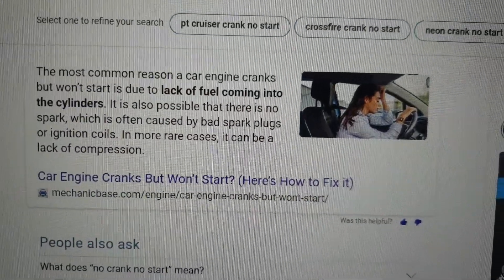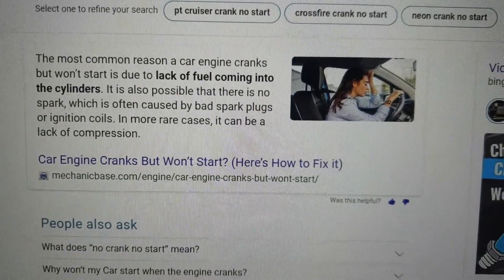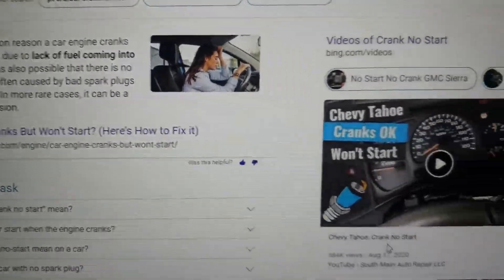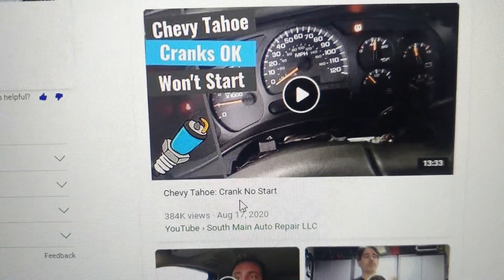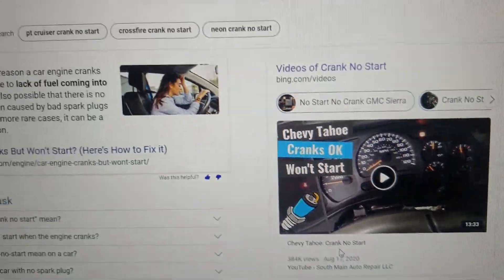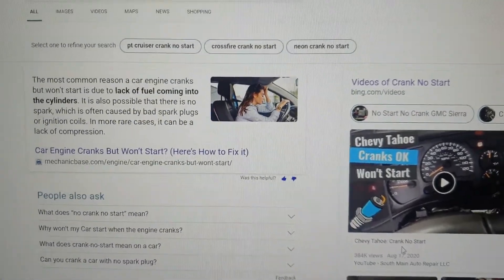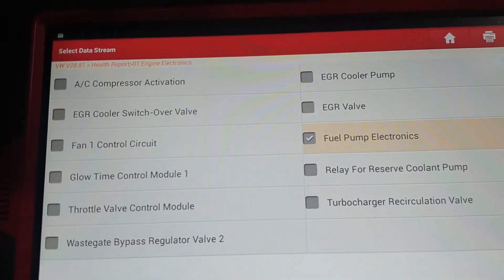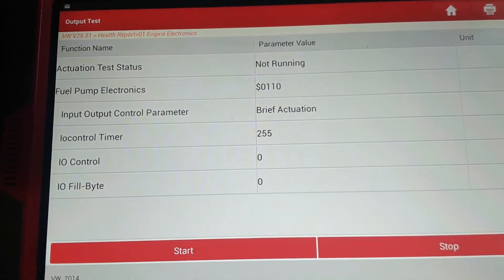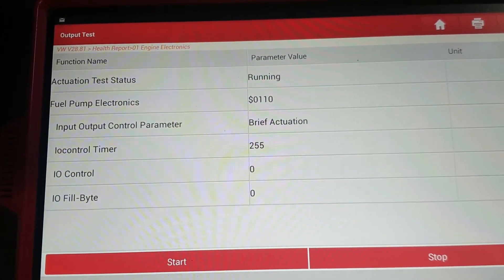The most common reason a car engine cranks but won't start is due to lack of fuel coming into the cylinders. We had a crank no start - and if you want to see a crank no start, there's a guy in America, South Main Auto, he had loads of them. But this is specifically about the Volkswagen Amarok. I came in here to fuel pump electronics, pressed that, and you can hear it clicking away - that is the fuel pump relay clicking away.